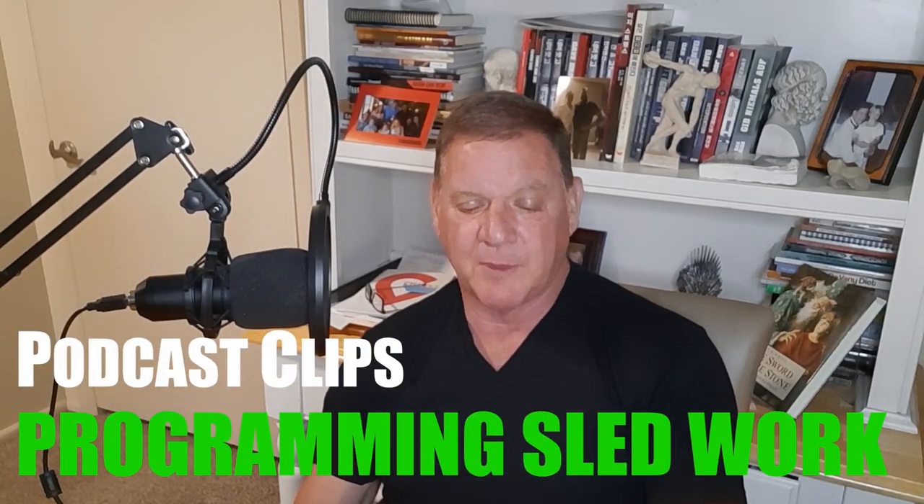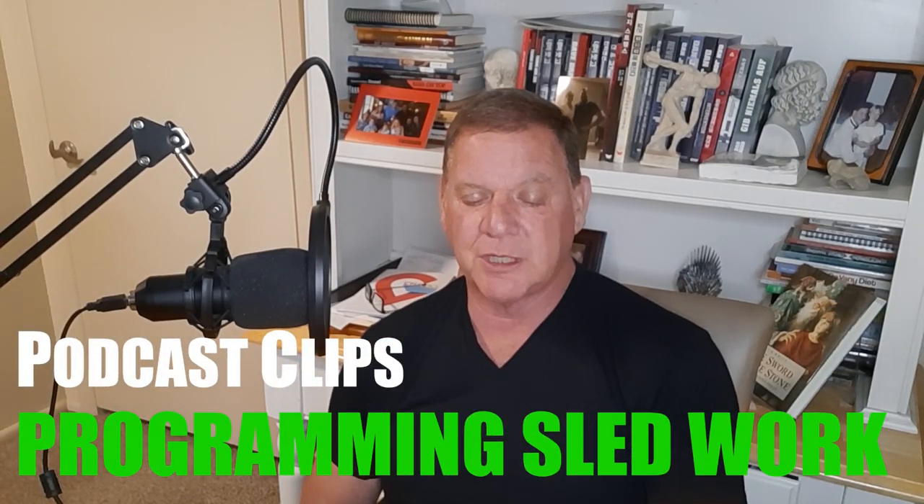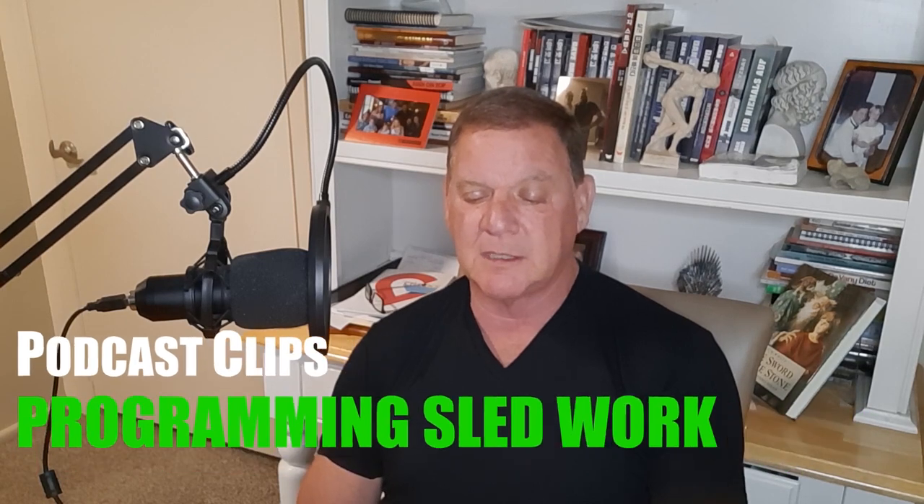We have a question from Douglas. He says: I've recently purchased a sled and I plan to introduce it into my training. Do you have any advice on how and where is best to start and progress with it? It has two handles for pushing and I intend on using straps for pulling.